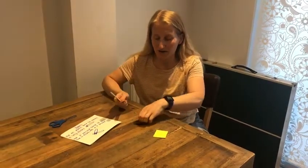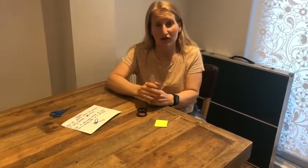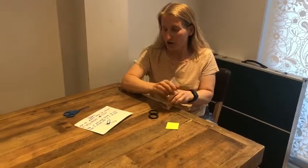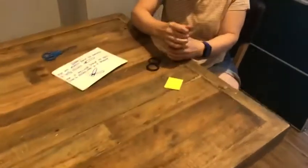To make this, we're going to need four lolly sticks, eight elastic bands, and a piece of craft foam — or you could use thick card. If you've got your craft pack, these things will all be in there for you. So your first job is to put these four lolly sticks together.